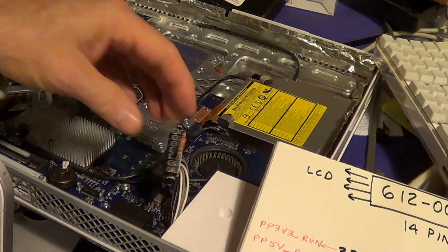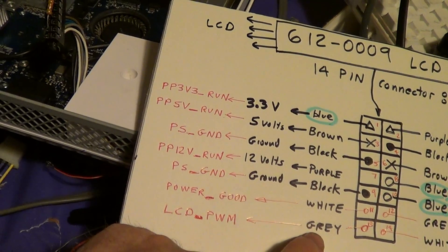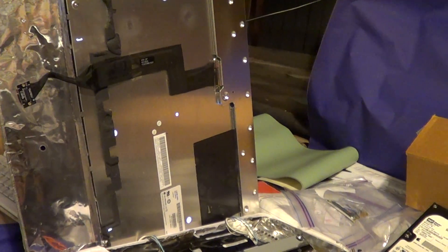I'll probably try to get another logic board. Here's how you turn the backlight on: plug that in there, take the gray connector, pull it high to 3 volts through a resistor — there's the backlight on.